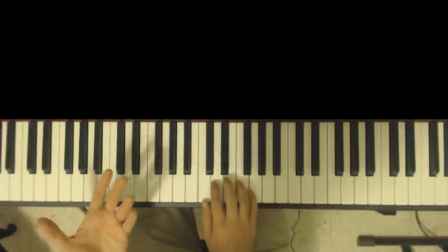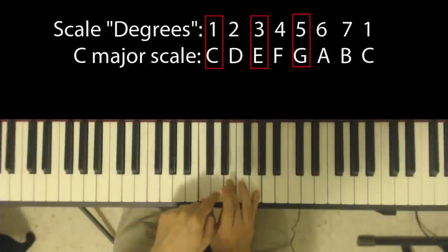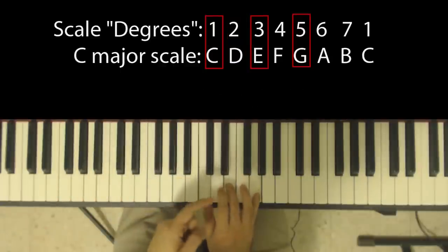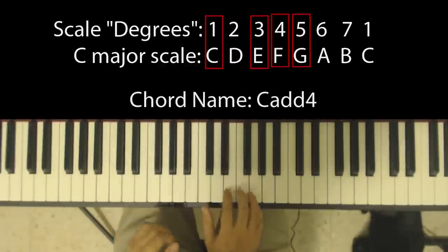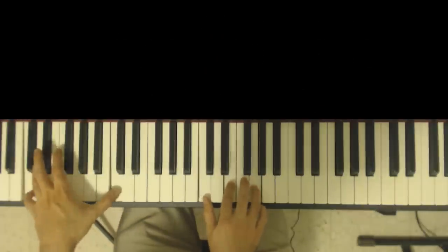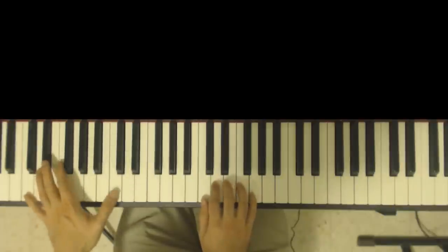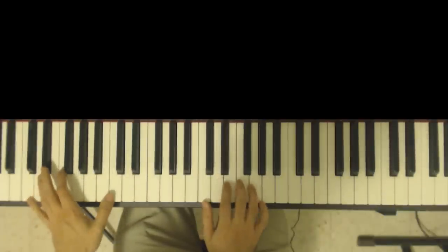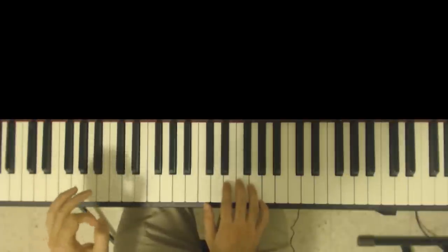By adding the second or fourth degree, all I'm saying is either add the second degree of the scale — and for the C major scale, that's a D — or the fourth degree, which for a C major scale is an F. So instead of playing this boring triad voicing, you either play the add-two version, or the add-four, which is slightly less common but still sounds good in many situations.